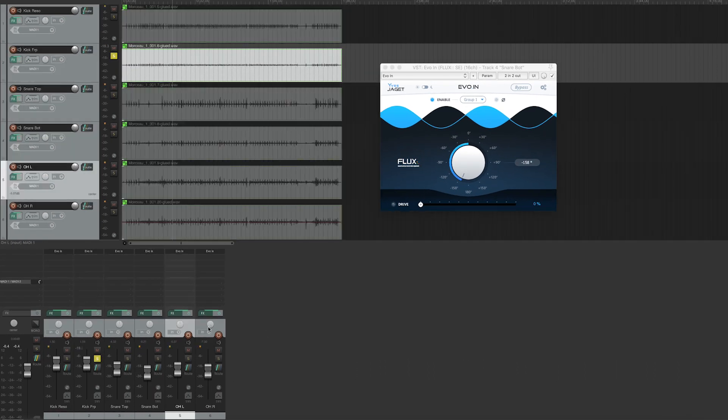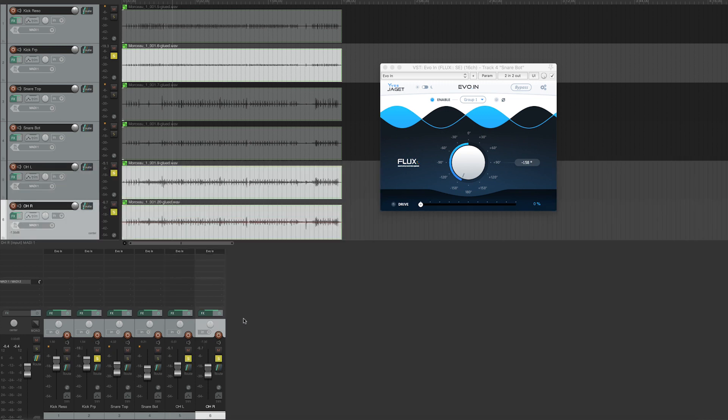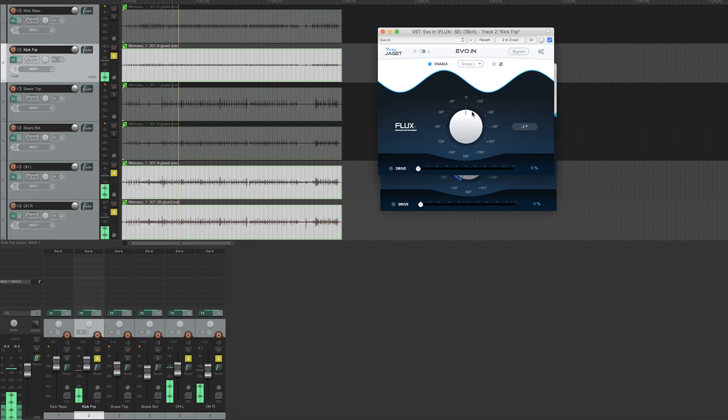Now I'm going to look at the beater side of my kick with the overheads. Once again, I'll switch the overheads to mono. This is interesting — we can feel that in this zone here, the kick disappears completely. So I know that by going to the exact opposite end, I'll find the place where the summation is maximal.